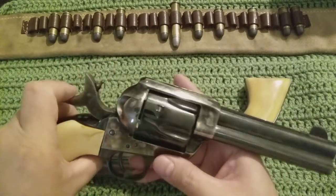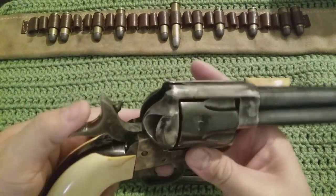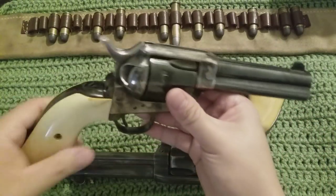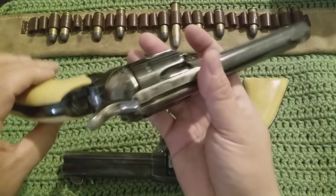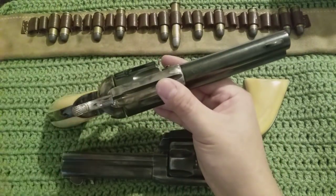Some big pluses for them: they do have the firing pin mounted on the hammer as they should. As you'll see when they're down, the firing pin protrudes through the frame into the cylinder. That's why you would want to load five rounds and keep that hammer on an empty cylinder.